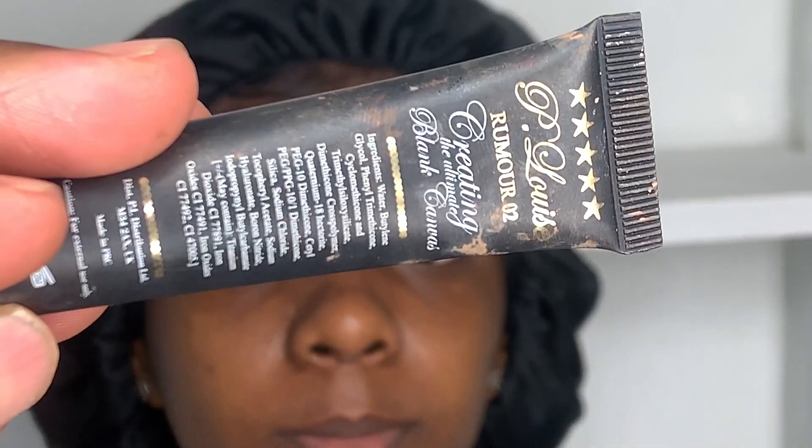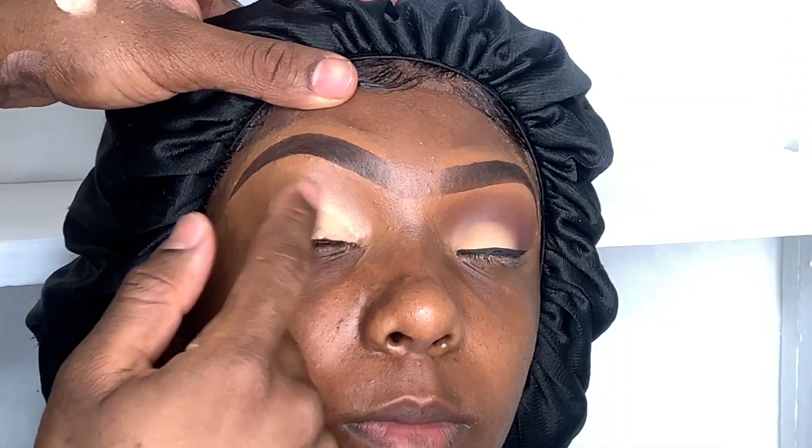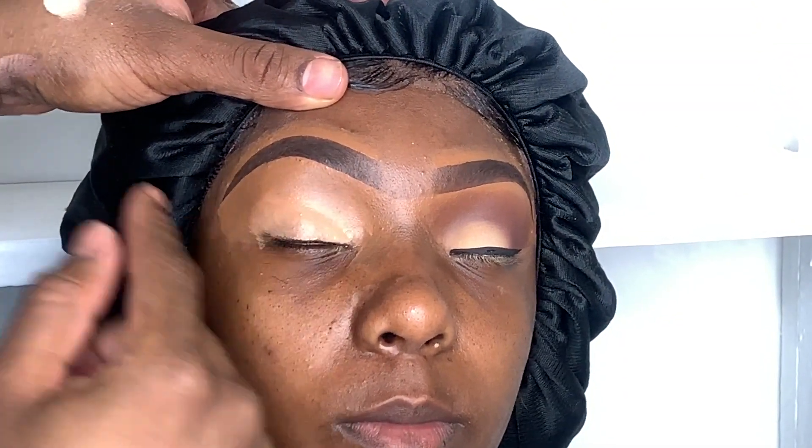I pre-did her eyebrows off camera — I'll put a link above so you can click on it to see how I do the eyebrows. I'm starting with the P Louise Rumors Base 2 as the eyeshadow base. I made sure to add a nice coat so I could see my eyeshadow pop off the lid.